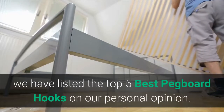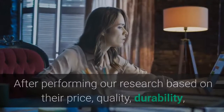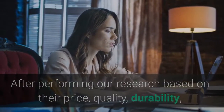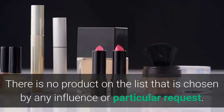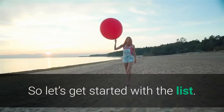Hey guys, in this video we have listed the top 5 best pegboard hooks based on our personal opinion. After performing our research based on their price, quality, durability, brand reputation, and other related issues, we have chosen the products. There is no product on the list that is chosen by any influence or particular request. So let's get started with the list.